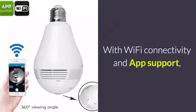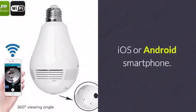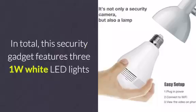With Wi-Fi connectivity and app support, you will be able to access your IP camera through your iOS or Android smartphone.